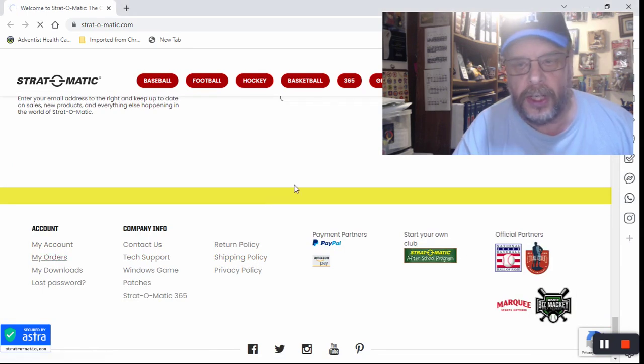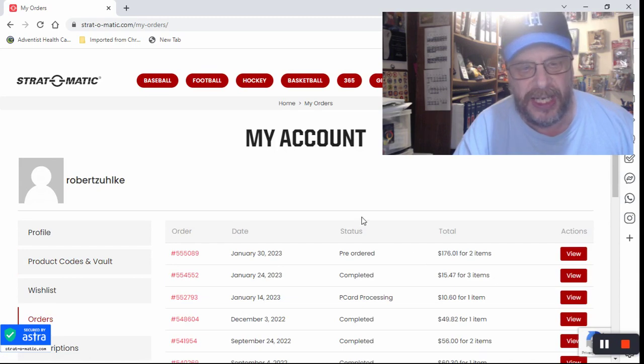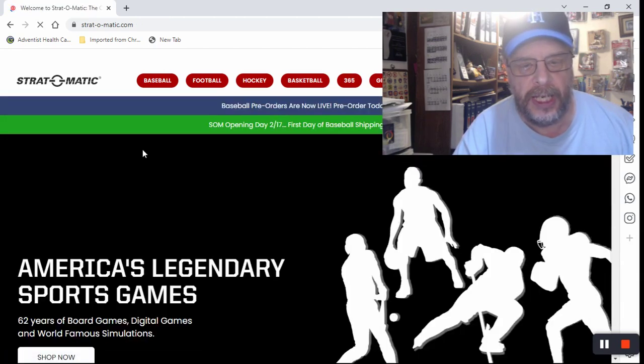We'll go down here and look at my orders. Just take a quick look at the box. You can see right there: January 30th, 2023, pre-ordered $176 for what I ordered. So we'll just go back to the Stratomatic main page.